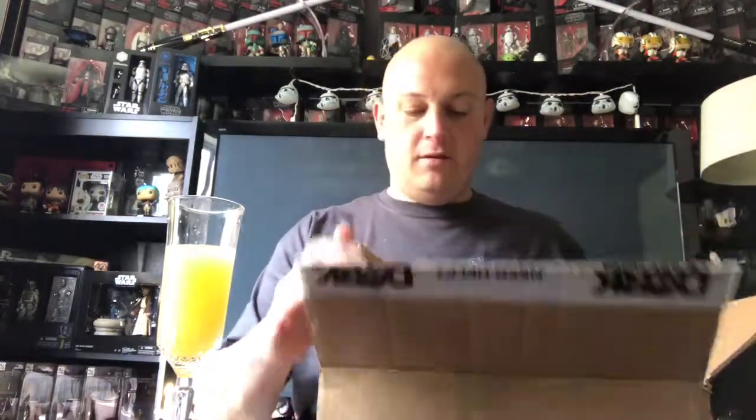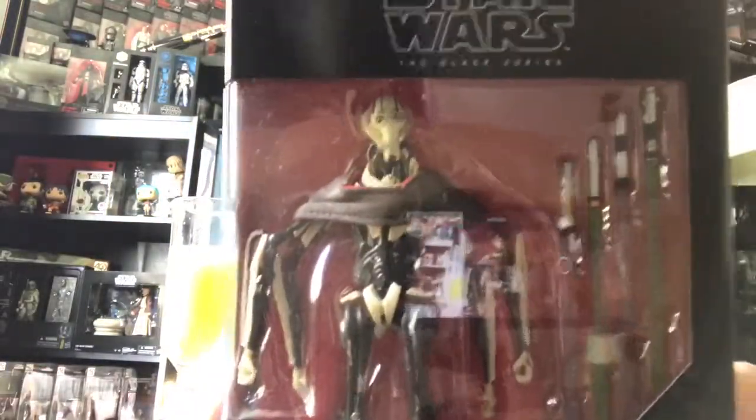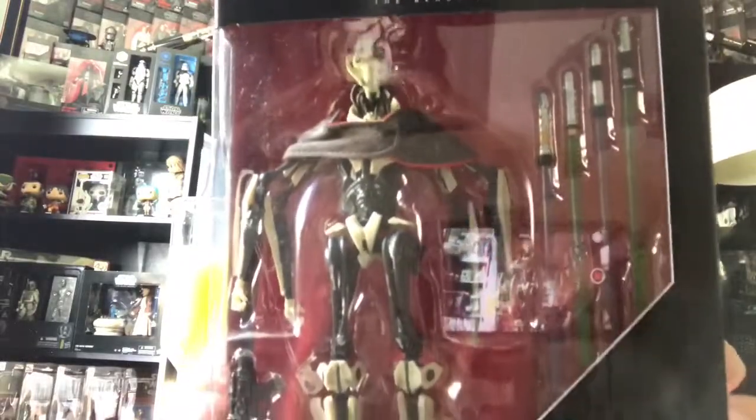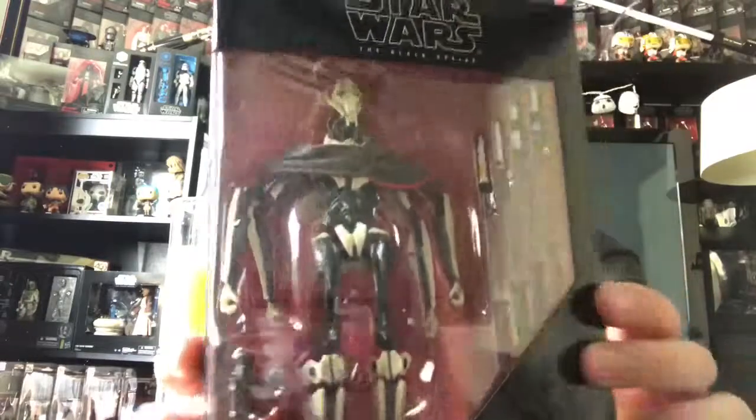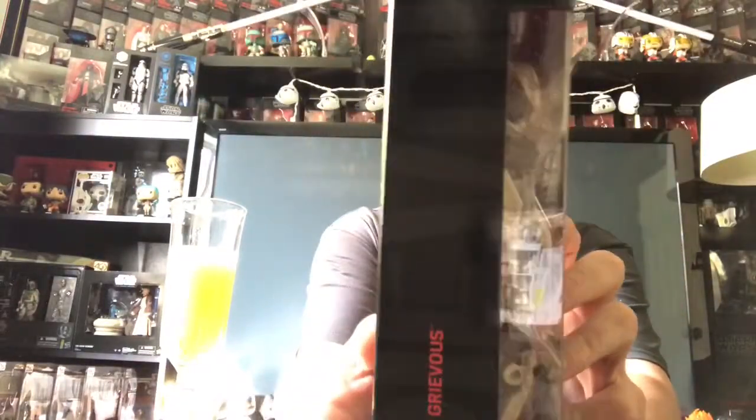Pretty sure I know what it is, super excited, let's see what we got. I'm gonna open it up — packing peanuts. It's an action figure. What we got here is Star Wars the Black Series by Hasbro — General Grievous. Oh look at him, looks good.